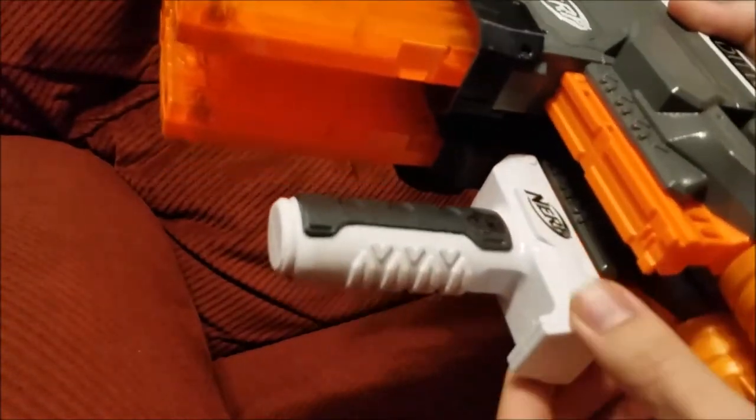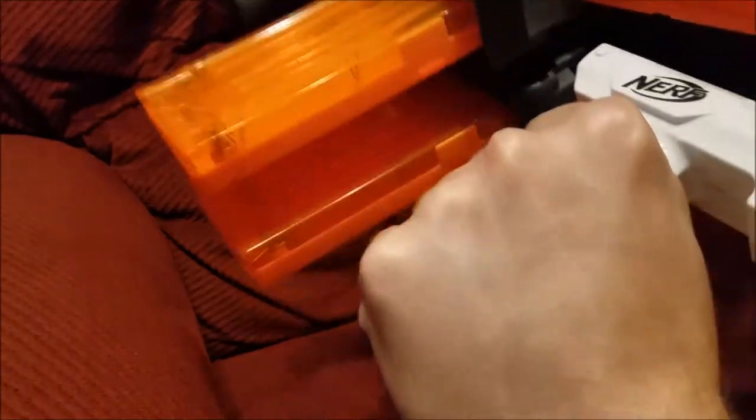The grip is bolted into the rail on the Strife because I end up carrying it by the grip quite a lot and I don't want it to rip off on me.